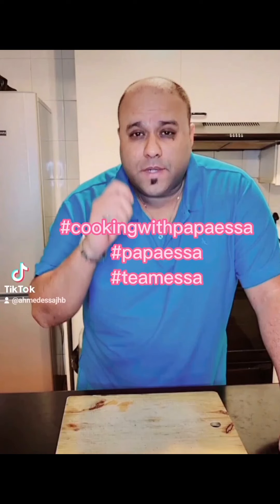If you liked this video, please subscribe to my YouTube channel. Link in bio.